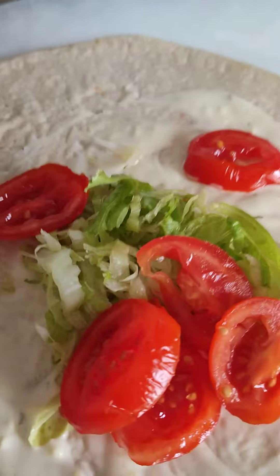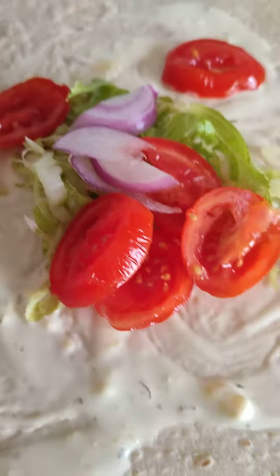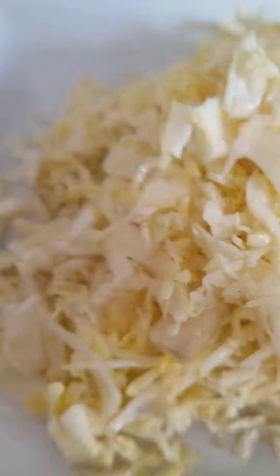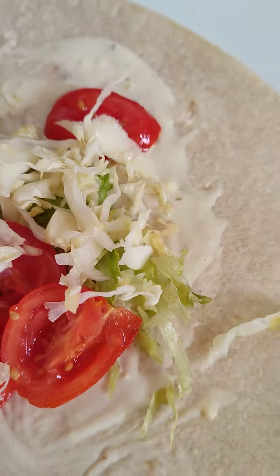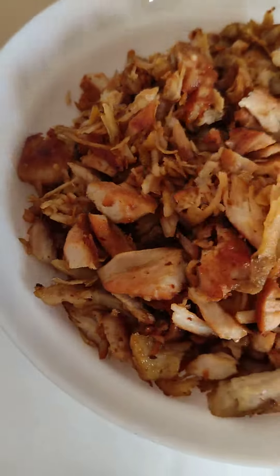Then I'll add tomato. Next I want to be adding is a little from the onions. Then here I have my cabbage — I want to be adding just a little from the cabbage, just a little like that. Then I'll be adding the chicken.